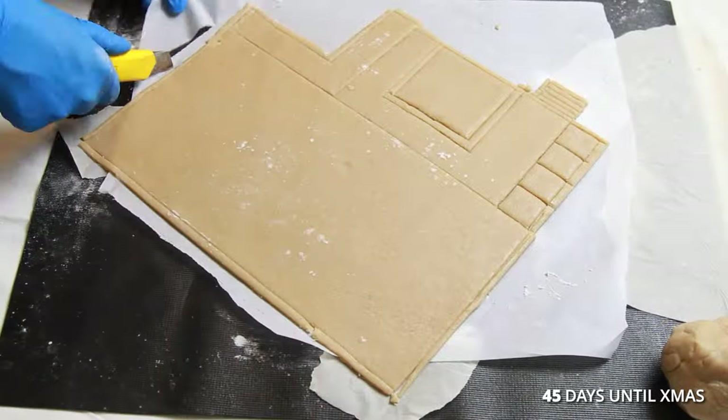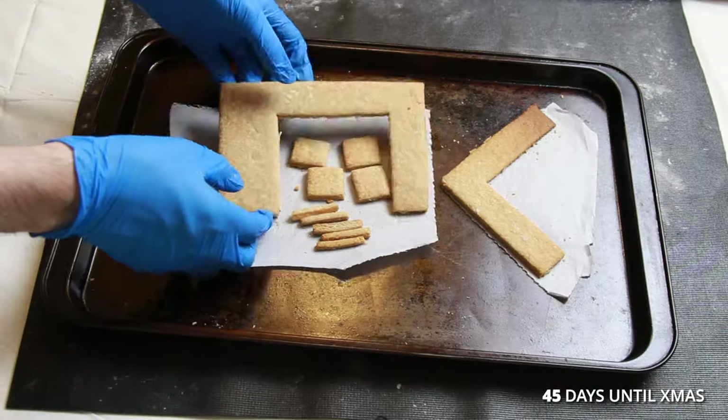I cut the pieces out the old-fashioned way. I mention this because the video is about to take a strange turn.